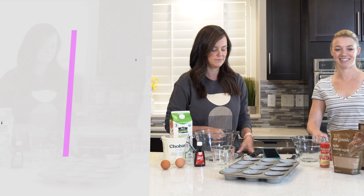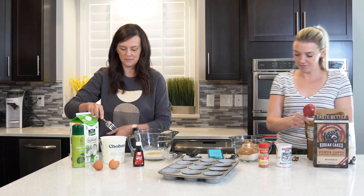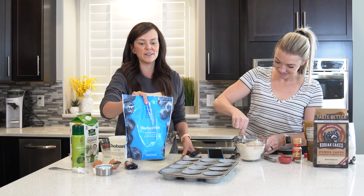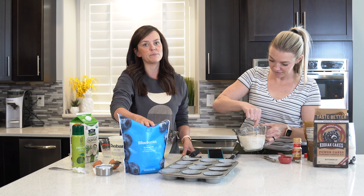So let's get putting this together. Almost forgot the blueberries — don't want to forget those. I always just use frozen blueberries. You can totally buy fresh ones too. I just always have these in my freezer though.